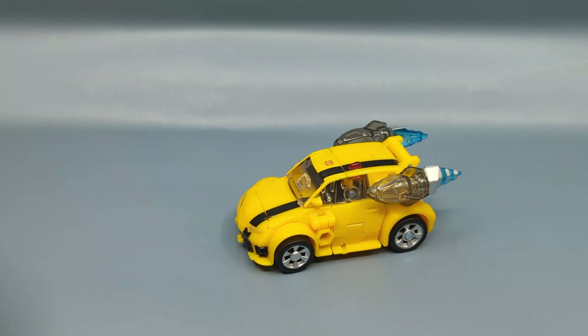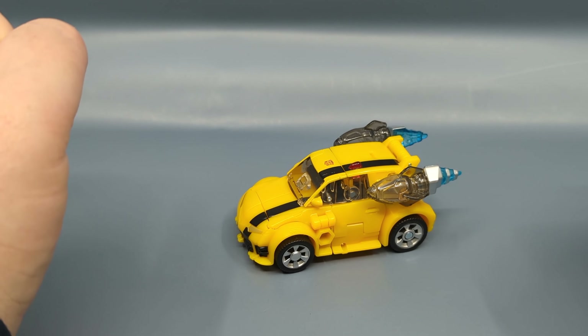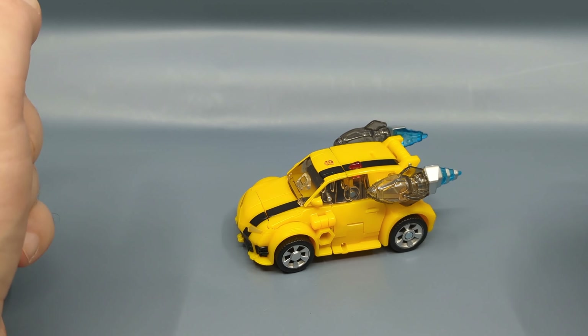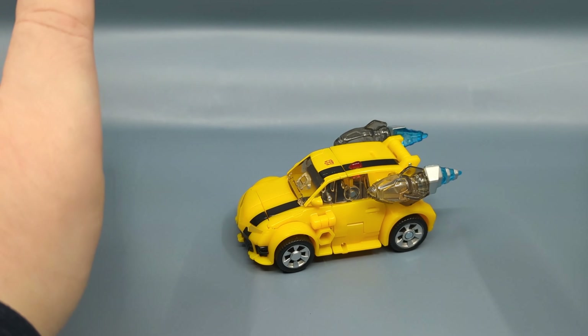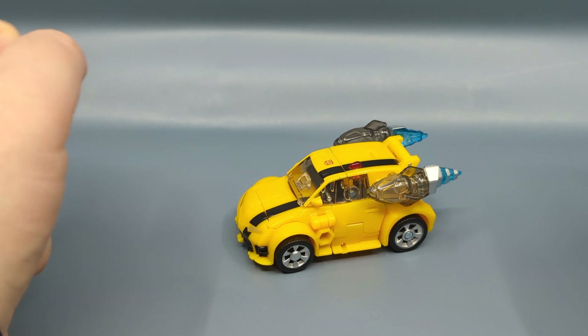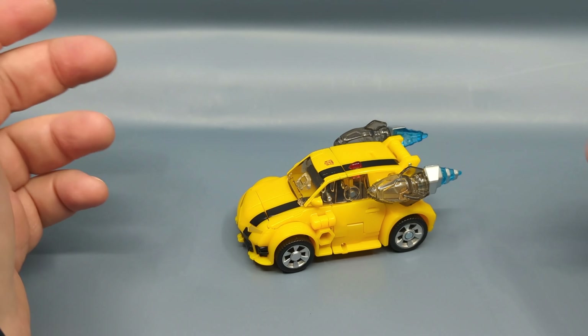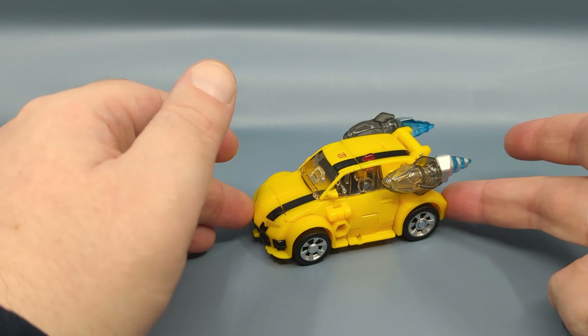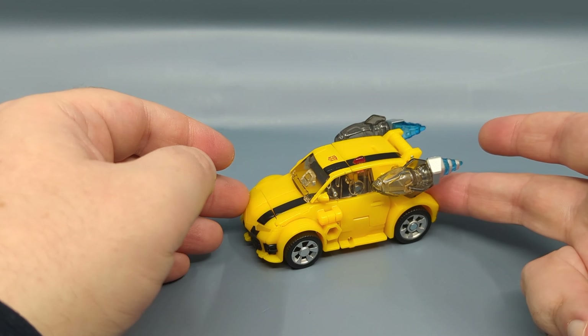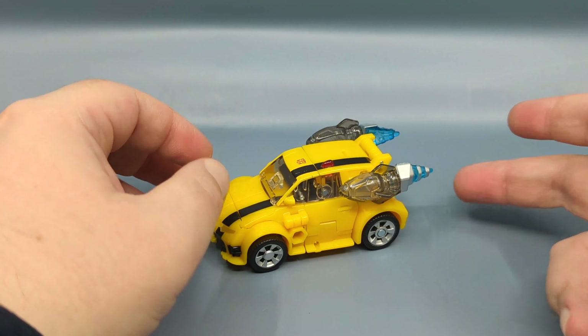Before I forget, one thing I haven't mentioned: the packaging for United. While it keeps the overall look of Legacy, there have been some changes. At least on the Deluxe and Voyager scale, the cardboard on the packaging is much thicker — almost like a corrugated cardboard. There is still no windows; they haven't put those back in yet. But they have replaced the paper ties with plastic ties. Honestly, I kind of wish they'd kept the paper ties as those were a little easier to work with and helped you store the figure back in the packaging.